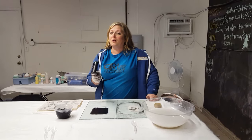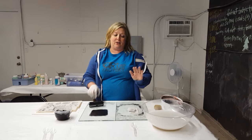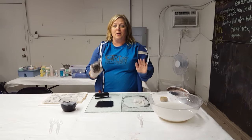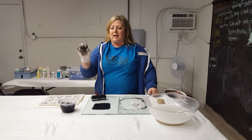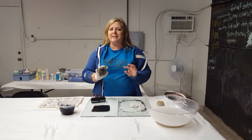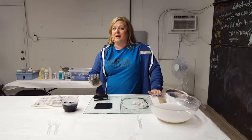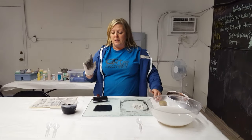Hi guys, we're gonna do lithography on ceramics. There are other videos out there that tell you the technical things, but I'm gonna tell you the things they don't. Number one: when you're making your ink, which is made up of mason stain and linseed oil — I used about three parts mason stain to two parts linseed oil — they say make it overnight, but it actually takes about four or five days to really work. That tip alone will save you so much frustration.